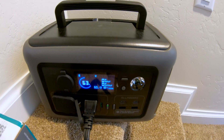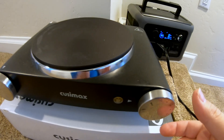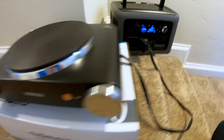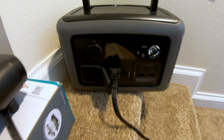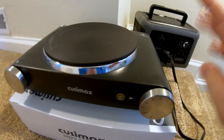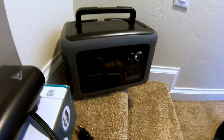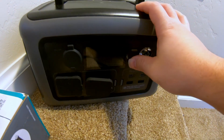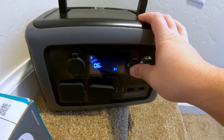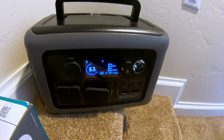Can the Allpowers R600 power an electric hot plate? Overload — which isn't a surprise. This hot plate pulls over 1800 watts and obviously this power station has only a 600-watt inverter. Let's make sure it is able to reset itself. Looks like we're in good shape.